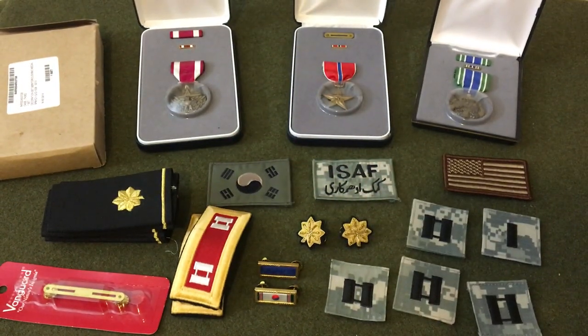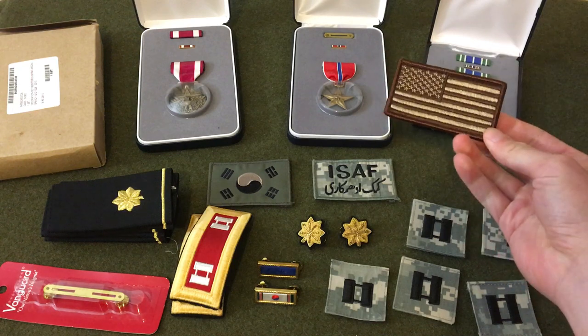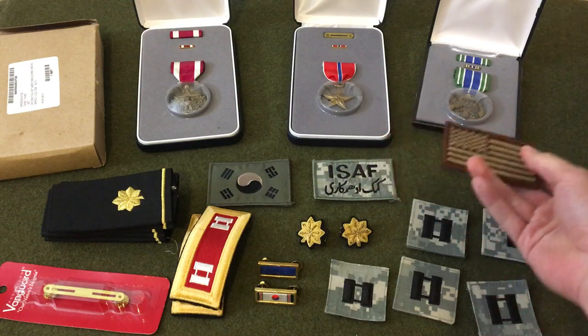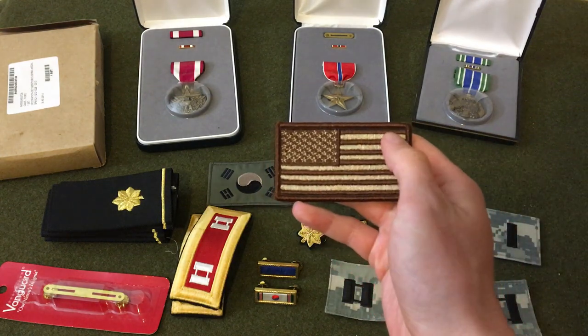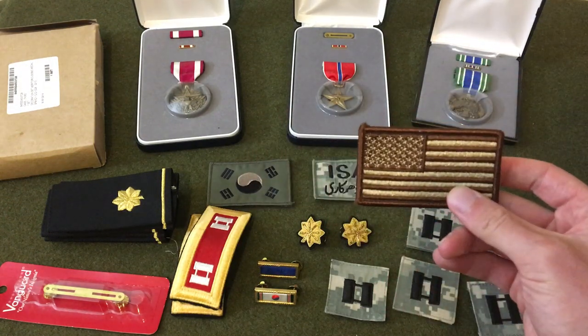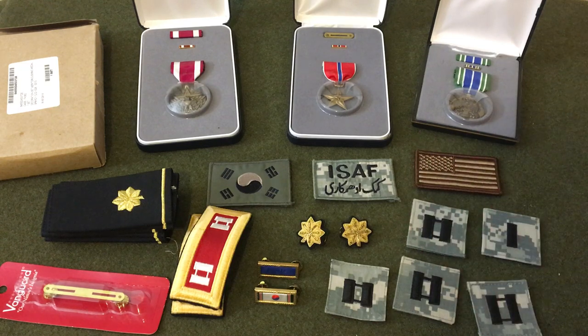So this vet was an officer who served in Afghanistan, and he's currently active duty — pretty neat. He's got some cool patches. This one is not a military patch, I don't think, so I could just put it on a hat or backpack. Official US Army patches are reversed because they wear them on the right sleeve so it looks like they're going forward — that's why the flag is reversed.